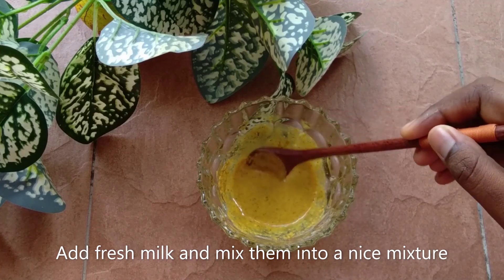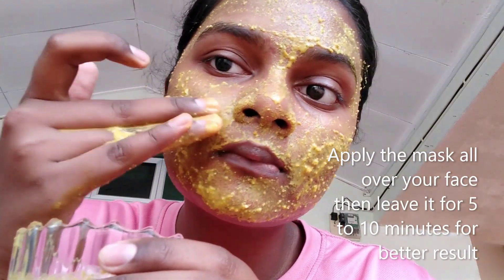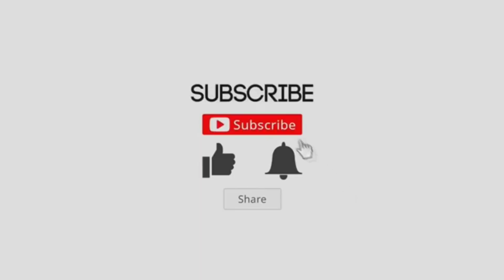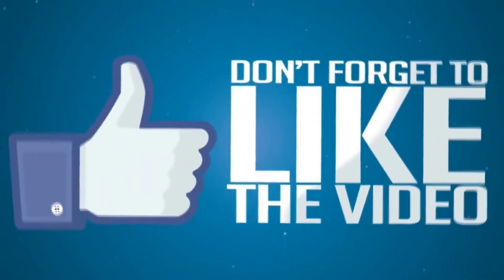Regular use of this mask can make your skin brighter and also fade out all the dark spots. You can use this mask once or twice a week for effective results. That's it, guys — I hope this video will be useful for you. I'll see you soon in an upcoming video. Don't forget to like, comment, share, and subscribe to my channel. I'm signing off — Ishani, bye bye!